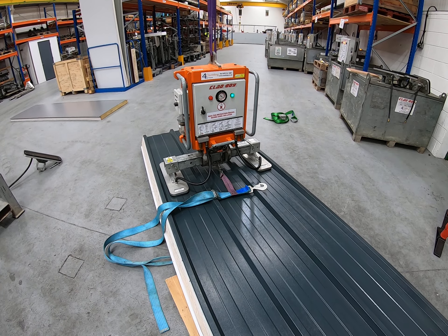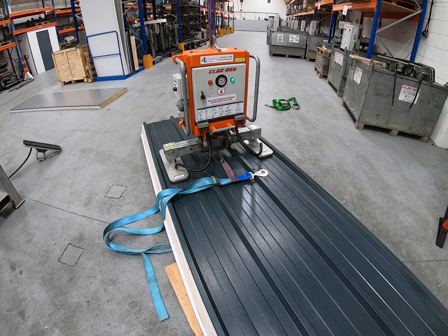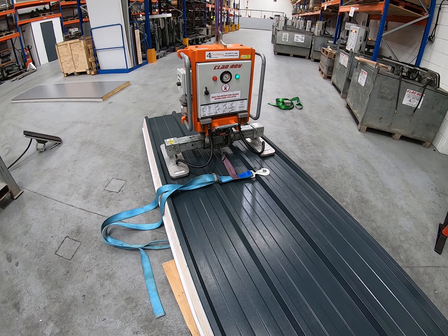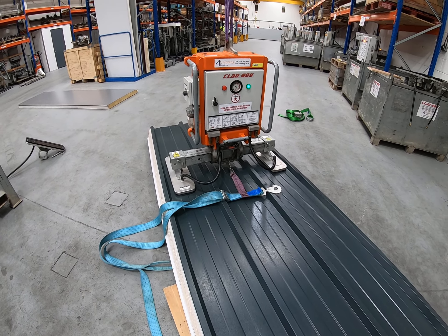Just a quick couple of notes about suction pad types and panel types. It is possible to lift a Kingspan RW or a Tata Trisumet 333 wall panel using this same machine configuration. And as you can see here, the pads will locate in the outer valleys of the machine.